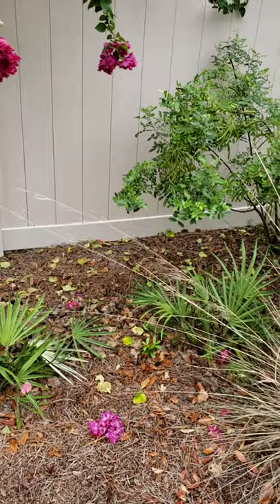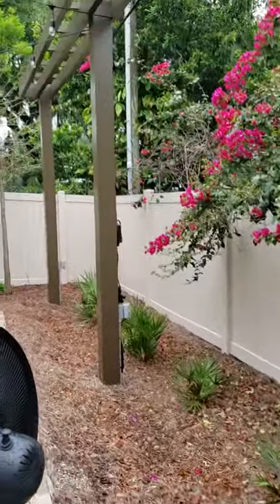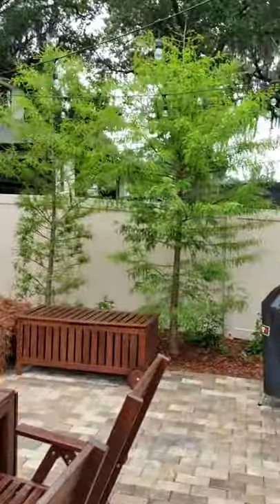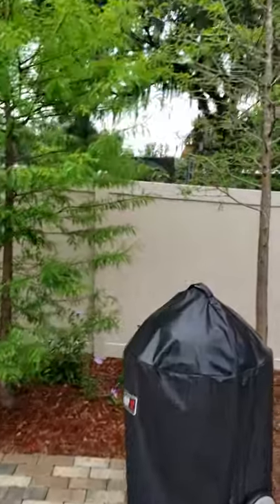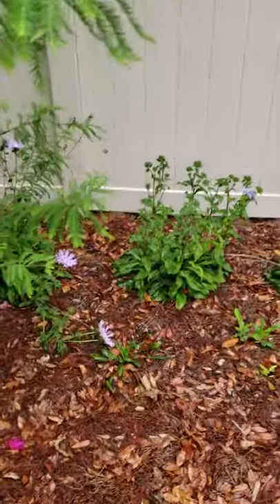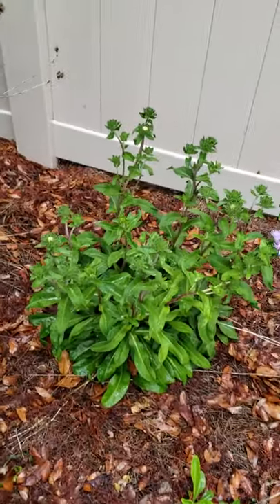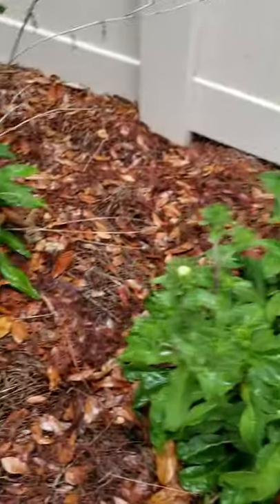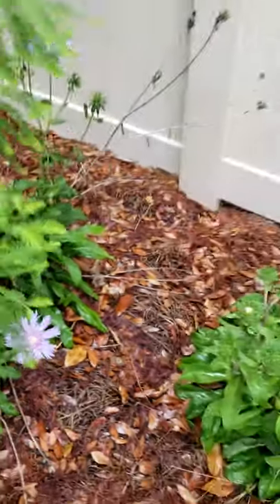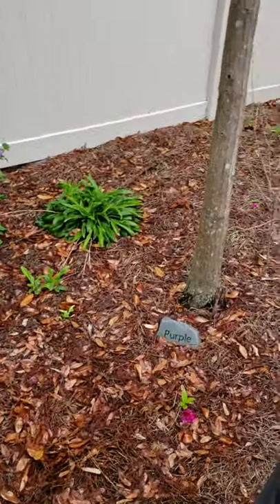We're going to relocate one of these saw palmettos, but underneath the pergola here we've got a line of saw palmettos and some cypress trees along the border instead of bamboo or something. Underneath the shade here, where we get quite a bit of water runoff, we've got Stokes Aster in full bloom. A lot of people want to know what Stokes Aster are — they're gorgeous purple flowers, lovely for any damp environment that gets a lot of shade.